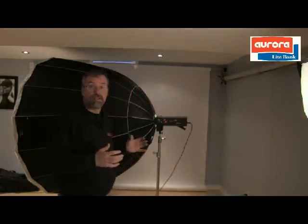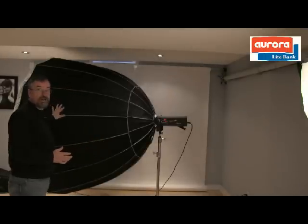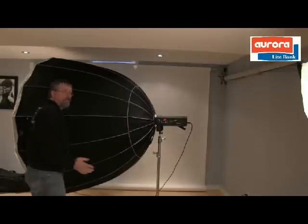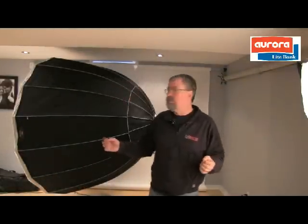It's right behind me — look at this thing. It's called the Aurora Terra 75D softbox. D for deep. This thing is massive. It's four feet deep — my arm span, actually probably even a little bit bigger than that. I didn't actually take a tape measure to it yet.